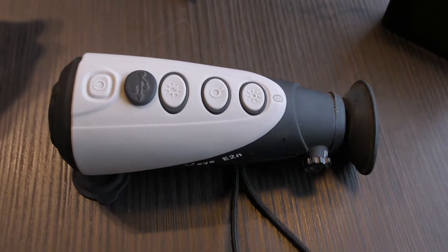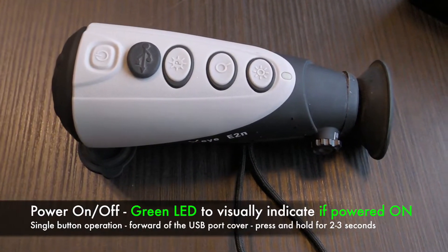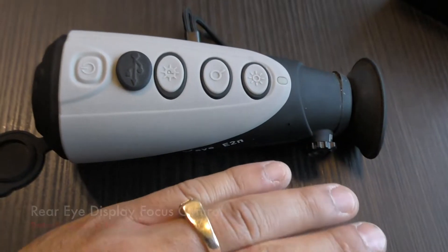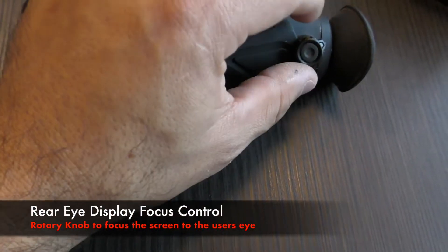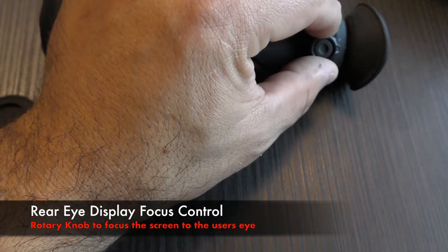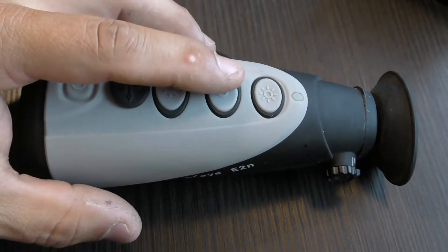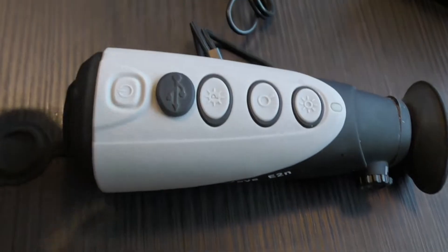When you first operate the E2N, a couple of straightforward things: you want to power it on with the front button by pressing it for two or three seconds. You should hear the shutter internally going, and it will show a green LED solid. Then you'll want to focus your screen, because everything you're doing through the E2N requires a crystal clear image on the back eye display — that's where the rotary focus control comes in. You'll simply roll it back and forth to fine tune it. Right now video out is not on; to activate video out you press and hold the zoom button, and it will show a video out icon in the lower right of the screen.